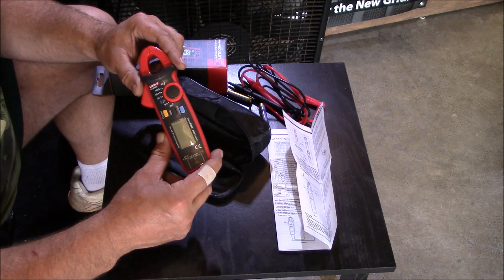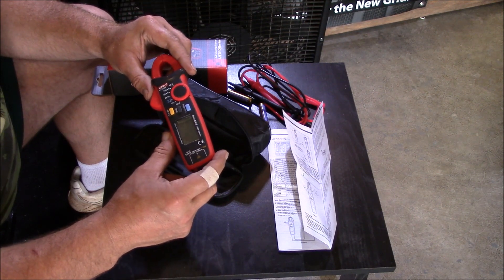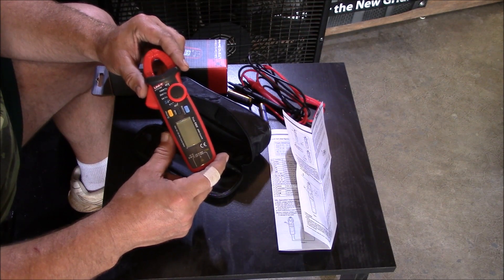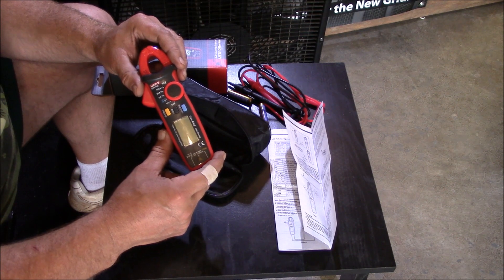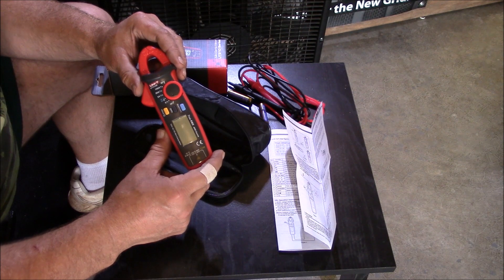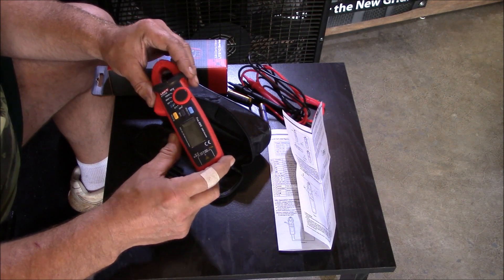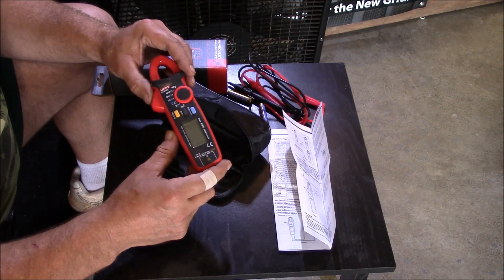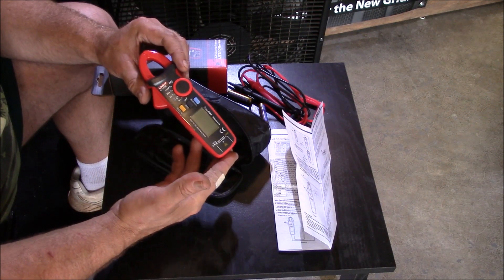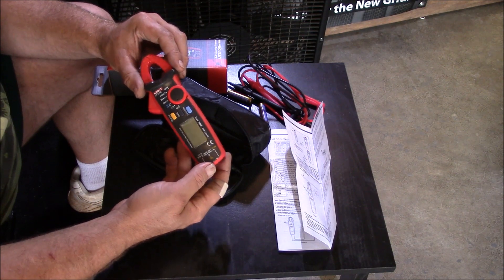LDS Reliance did a video and that was the main purpose why I got one — he said every do-it-yourself solar guy needs to have one of these, and honestly after watching his video I agreed 100%. I had been kind of haphazardly looking around for one. The Flukes are about $100 and go up to $150 or even higher. I just wanted something to check my solar panels and some DC voltages.